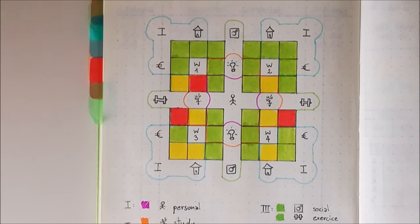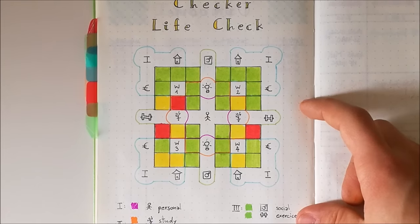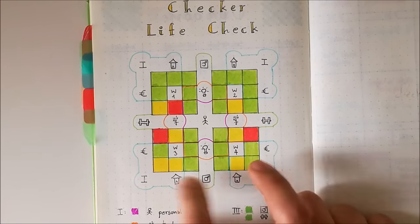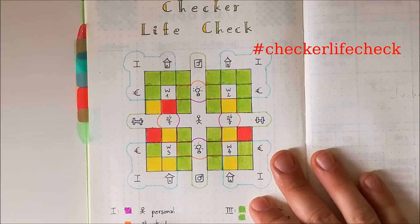I hope this was helpful and that you'll all set your Checker Life Check up. I'd really love to have feedback from other people who use this system. Feel free to set your own system up, take pictures, send me a message, and let me know what's going on in your life. If you want to share your Checker Life Check, please use the hashtag and tag me on your picture so I can see it. Thank you so much for watching — please let me know in a comment below what you thought about the Checker Life Check, would you use this spread, and which areas would you track. Since 2017 is almost around the corner, I want to wish you all great holidays and a very happy new year. See you in my next video!